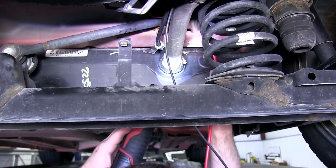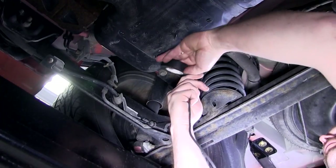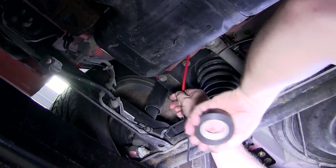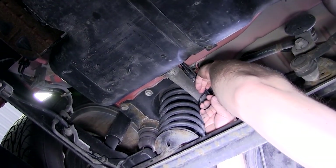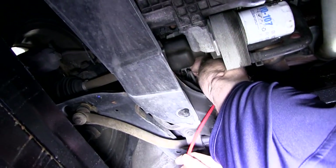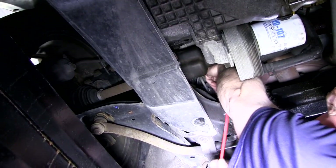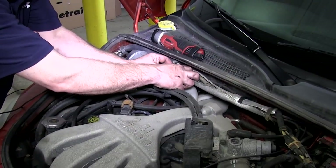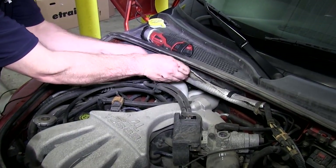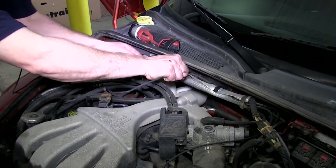We also used a small section of air tubing to help fish the wire up and over the fuel tank, and used a few zip ties to secure the wire in place. Once up to the front of the vehicle in the engine compartment area, we again used the old section of air tubing to fish the wire to the top of the engine compartment, then ran the wire with the factory wiring bundle over to the driver's side where we will make the final connection to a jumper post.